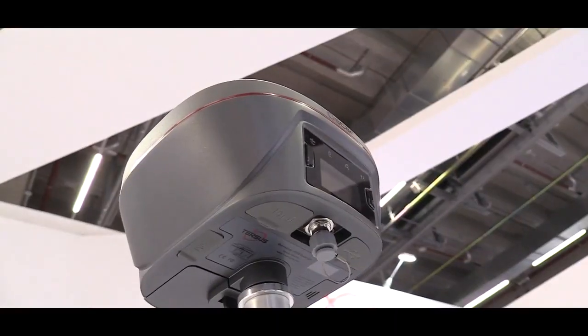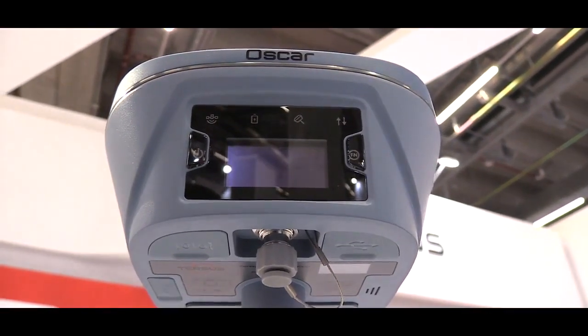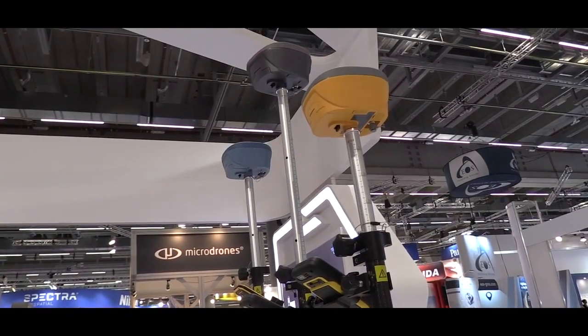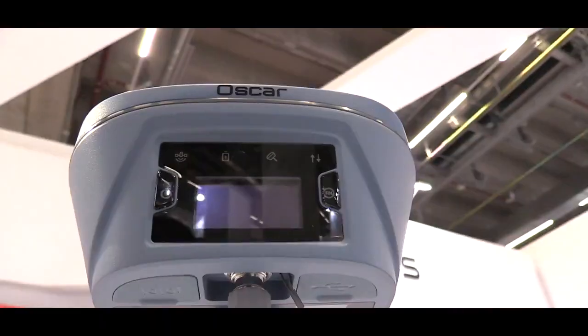This is a normal version of OSCAR. It can be used as a rover and a base system. It has Wi-Fi, Bluetooth, NFC, radio, and 4G connection. So it's an all-in-one RTK receiver.